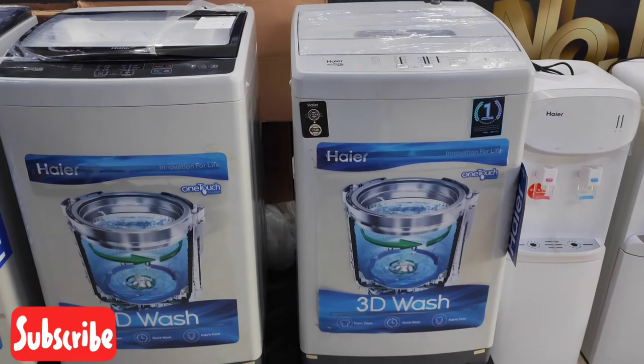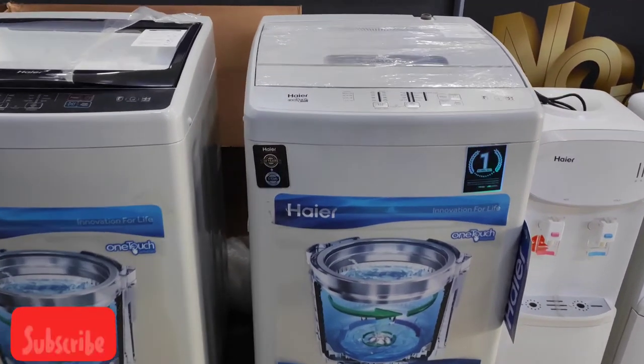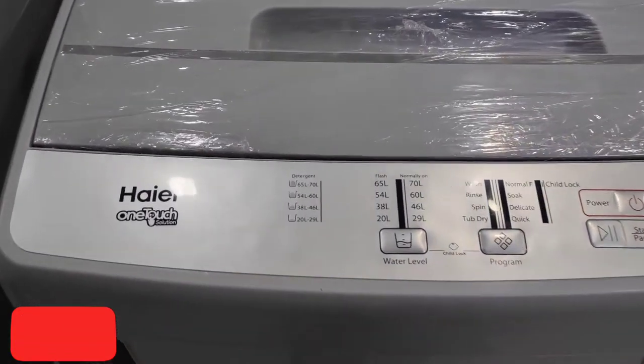The color is totally silver. It is silver-gray color. The cover is also gray color. The cover is not tempered glass — it is a plastic cover. You can check it.